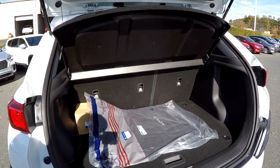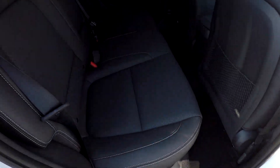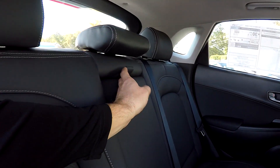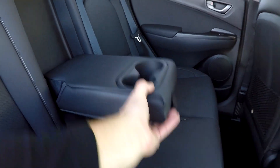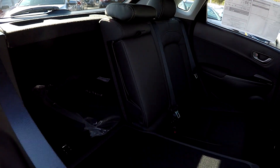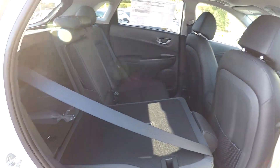One nice thing if you do need that additional storage is you can always lay those back seats down. One more look at the back seat from the passenger side — integrated armrest there with some cup holders. Those seat releases are right here, easy to get to. One hand drops those seats down and you've got full use of that cargo capacity.